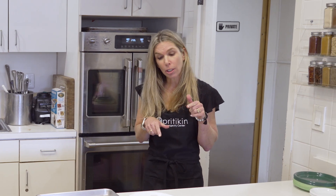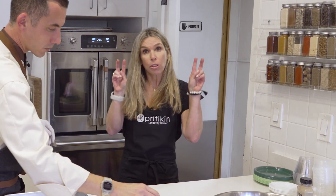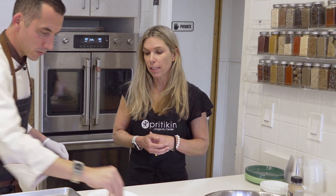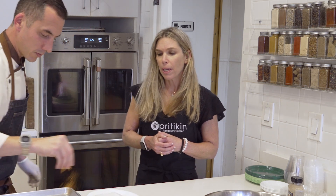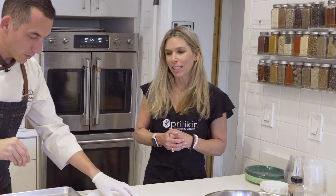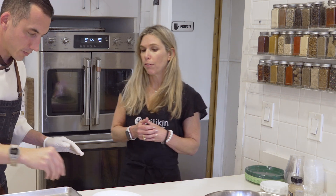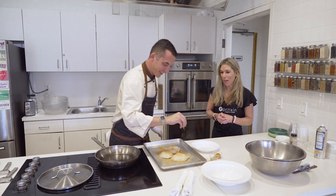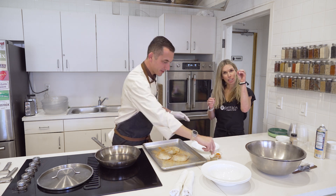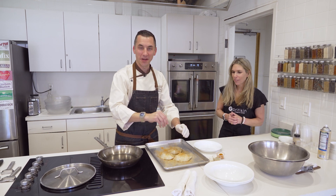I will say Chilean sea bass is a little bit higher in fat than some other fish — it is considered a fatty fish — but a lot of the fats in there are omega-3 fatty acids, which are good for cholesterol lowering. One thing I always say in my classes that gets a chuckle is: when thinking about which animal protein foods you want to eat more or less often, think about how many legs the animal has. The less legs, the better — the cow has four, the fish has none, the chicken has two. Less legs, better.